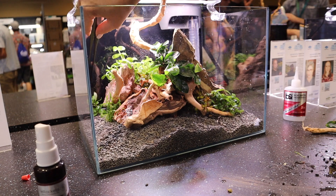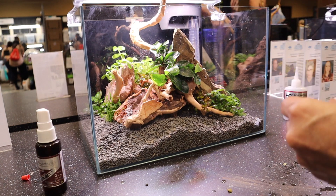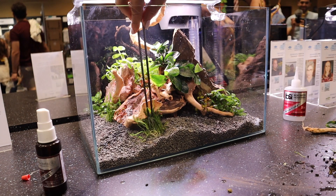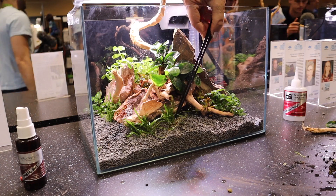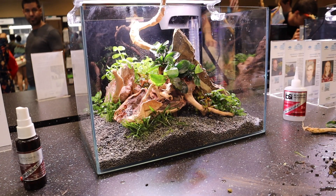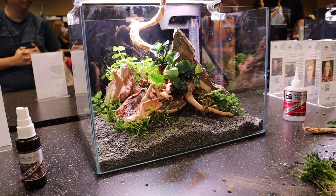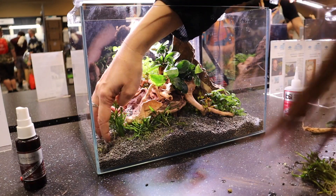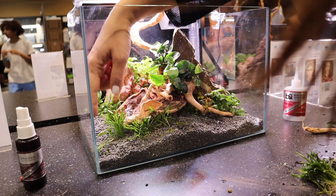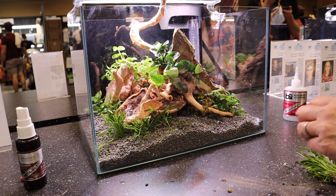I was really excited to use some S. Repens, which I love lately too. I put some in the front right and also in the back left. I did add more Microsword in the front as well. The plants that were provided are from Tropica, and you really do get a whole lot of plants in either the tissue cultures or the pots — I was quite surprised at how much you get in each little container.